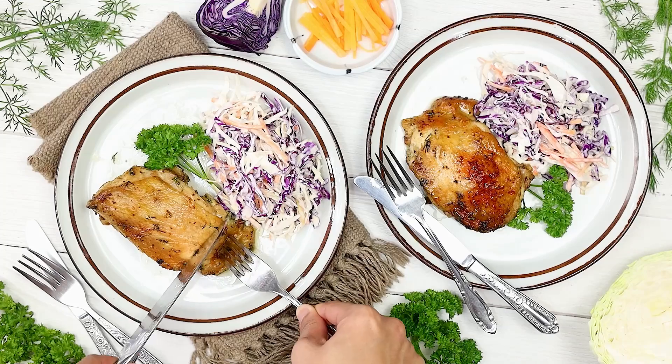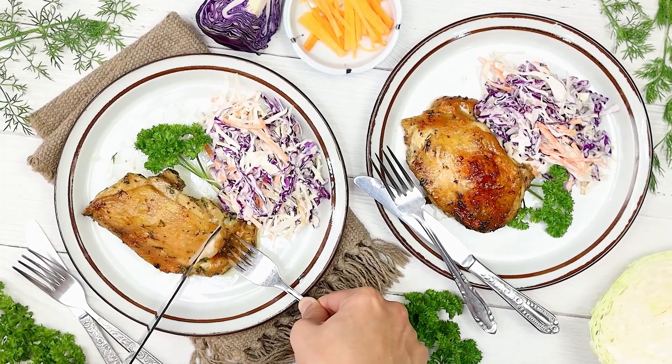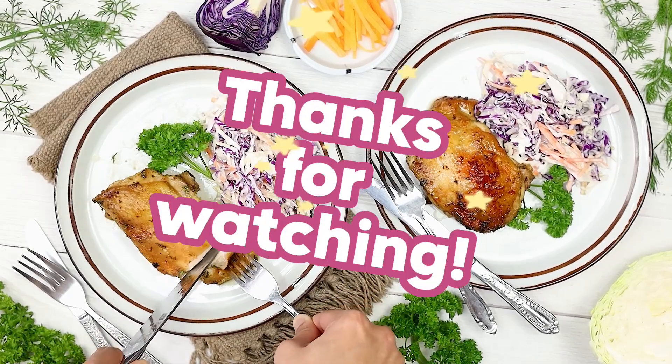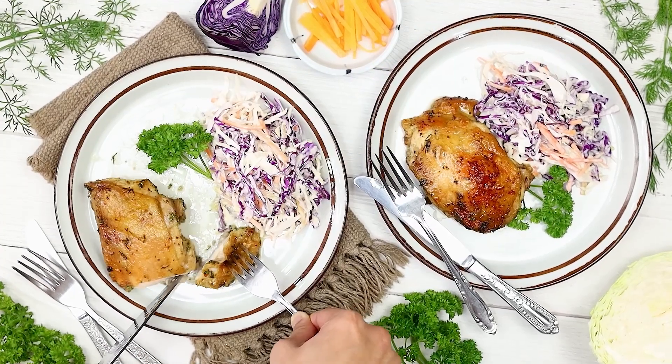Now it's time to serve. Plate the crispy ranch chicken thighs alongside the creamy, crunchy salad — and that's it, a delicious easy meal! Thanks for watching. I hope you enjoy making these ranch chicken thighs as much as I do.